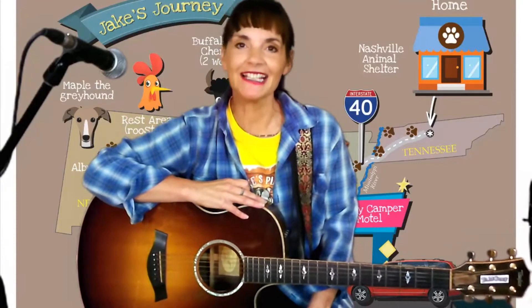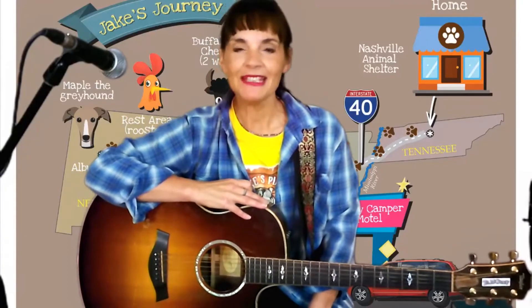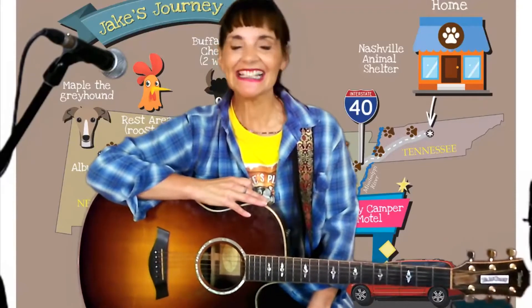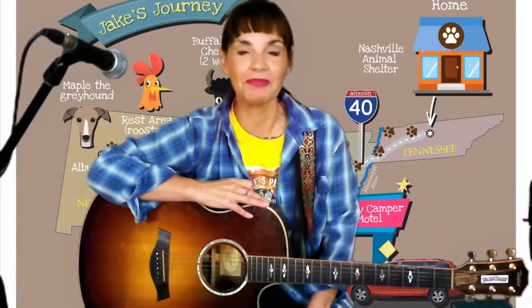Hi there, welcome to Jake's Place Songs and Tales. I'm Tia and I'm positively excited that you've decided to learn how to play a guitar.